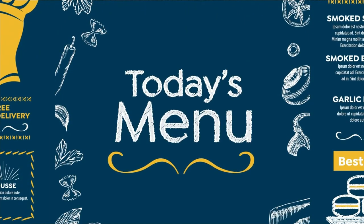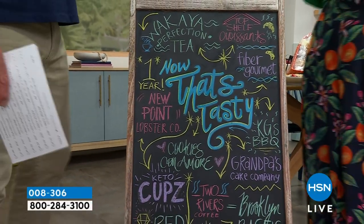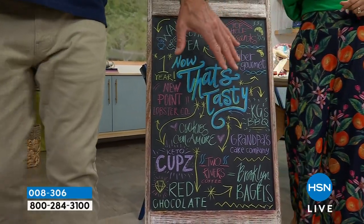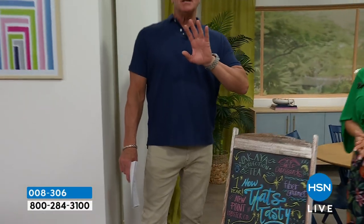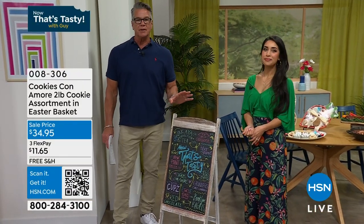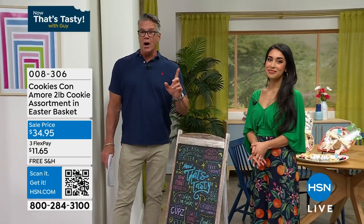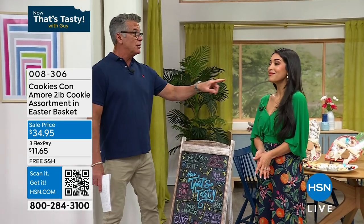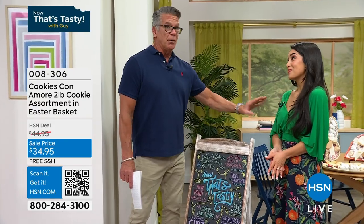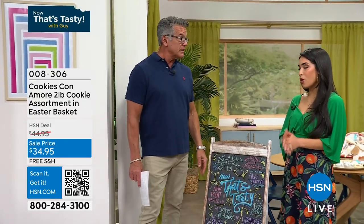I don't know about you — I'm already getting full. But I've saved some room because we've got pork tenderloins coming up from KG Barbecue, and lots of other great stuff in this show. Remember, everything in our two hours is free shipping and handling. And we have our HSN credit card offer with $40. We're down to last call on our Cookies Con Amore — the Italian cookies from Nona, from that New York Italian bakery.